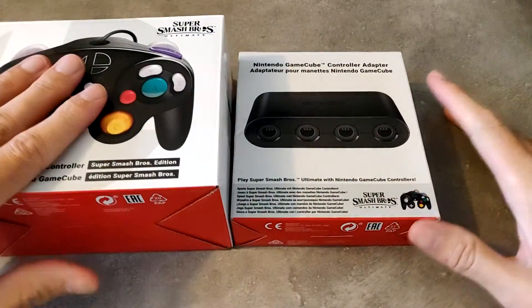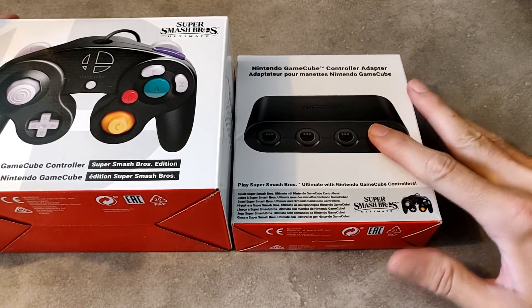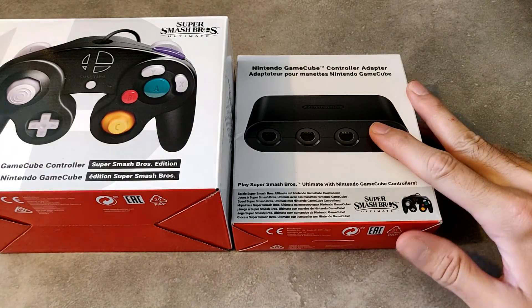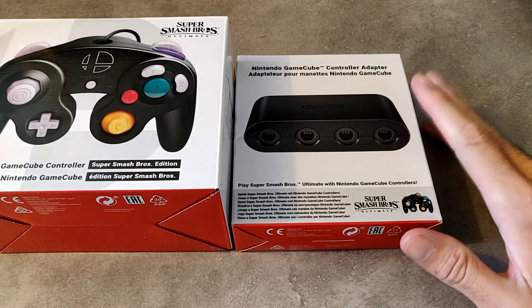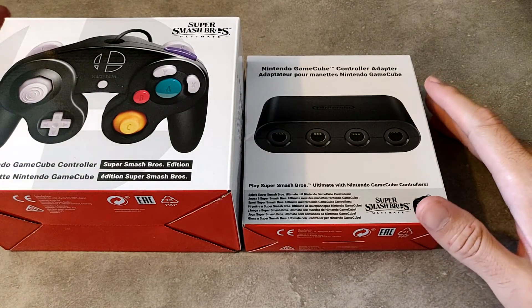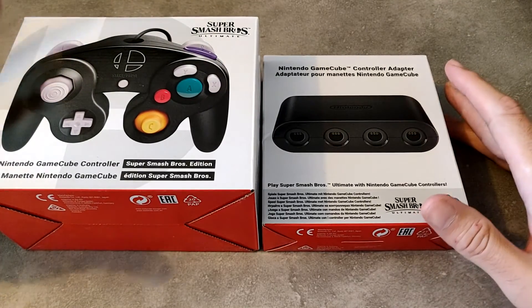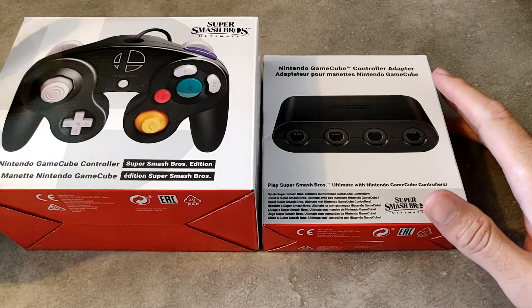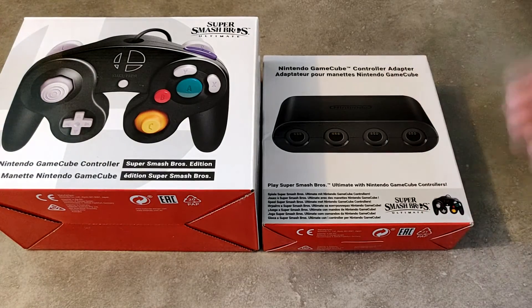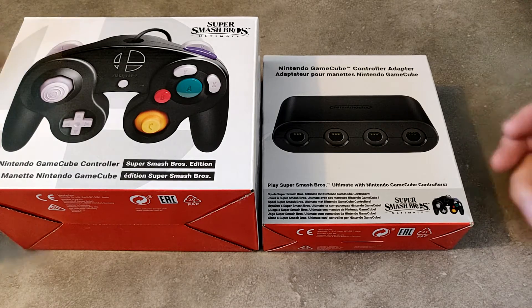Donc ça va de pair avec ça. Si vous avez des manettes non officielles, je ne peux pas vous affirmer que ça fonctionne avec l'adaptateur de manette GameCube. Je n'ai pas de manette non officielle. Je vais peut-être essayer d'en acheter une ou deux pour tester, pour voir si on a la même sensation, et essayer sur l'adaptateur GameCube. Je vous en ferai peut-être un retour après test.